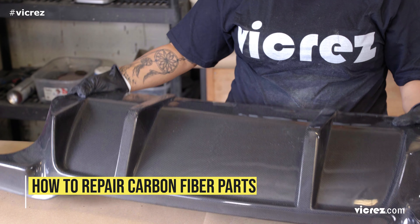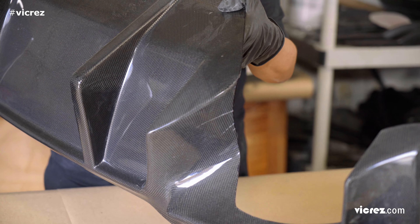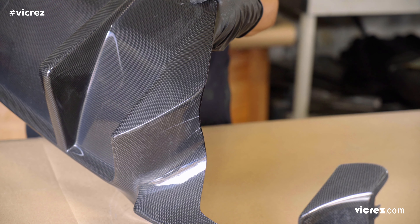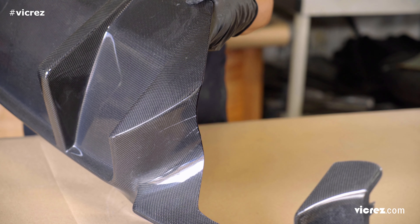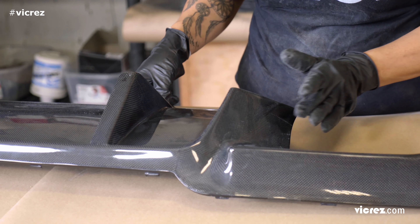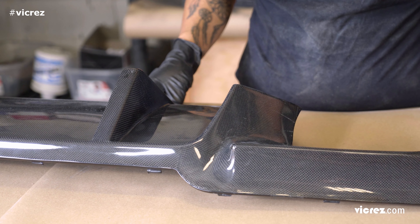Hey guys, in this video we are going to look at how to repair cracks and scratches on your carbon fiber parts. We will be working with this rear diffuser. As you can see, there are some scratches near the edge of the diffuser. First, we will need to sand down the area where the scratches or cracks are located to smooth out the surface.